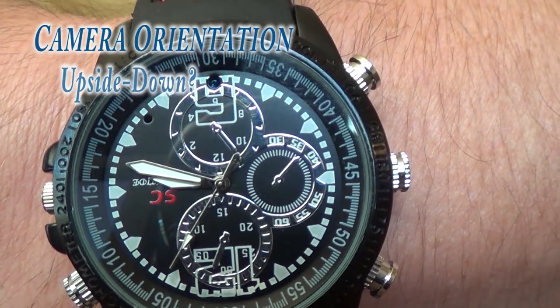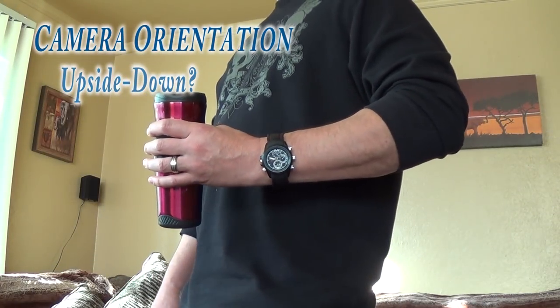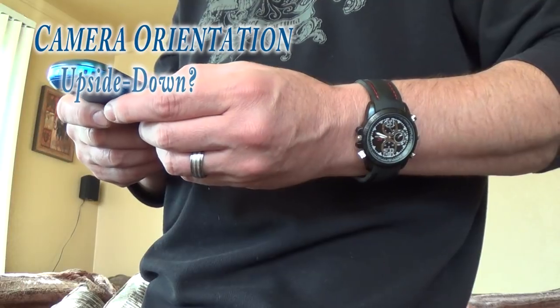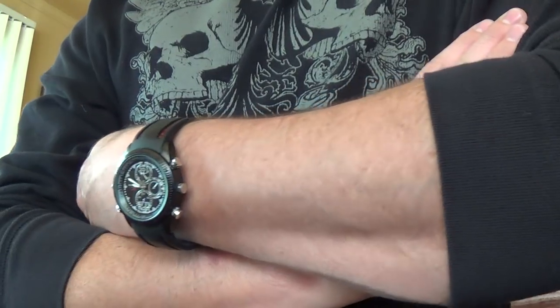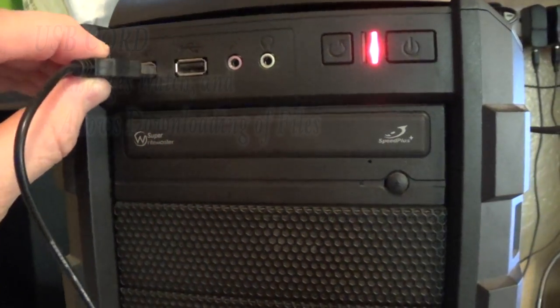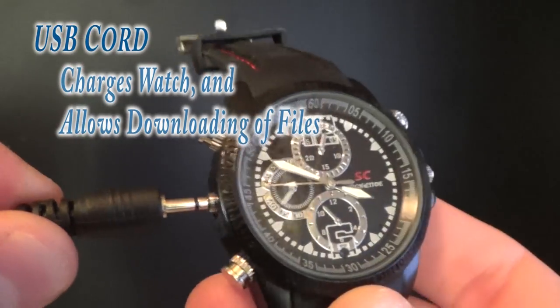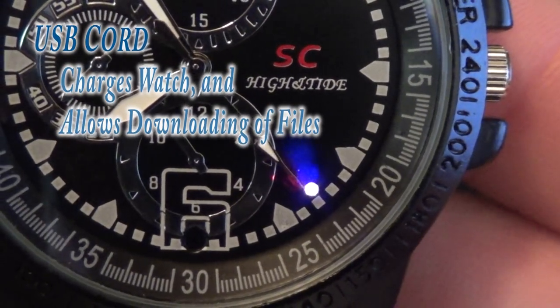The camera is intentionally positioned upside down in the clock face so that when you are wearing the watch it will take video right side up when your arm is in a normal position. That way you can wear it like a regular watch and take video without anybody suspecting it. Charging the watch is simple — just plug it into your computer's USB port with the charge cord and the LED lights will begin blinking, telling you it is charging.